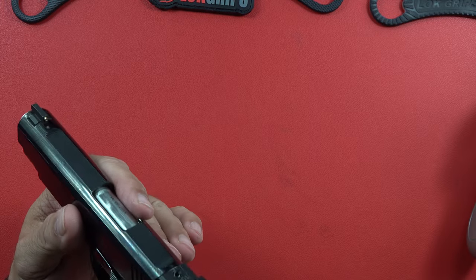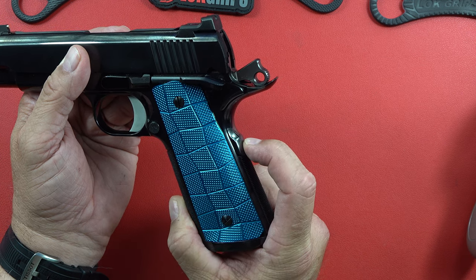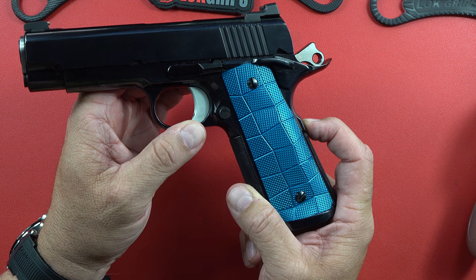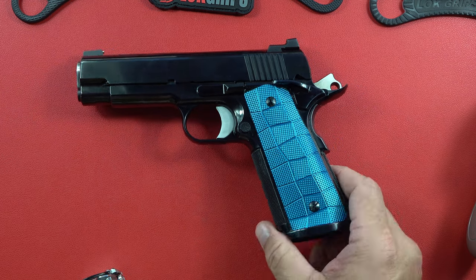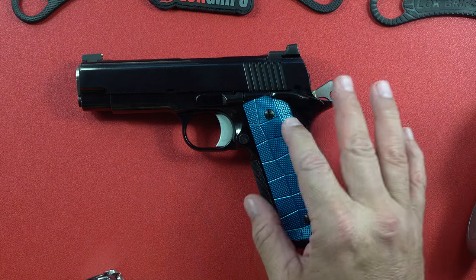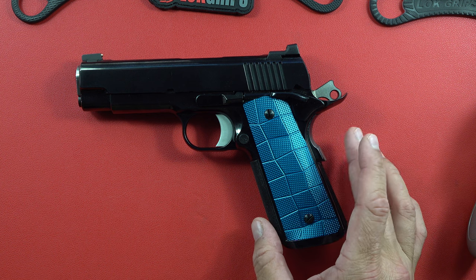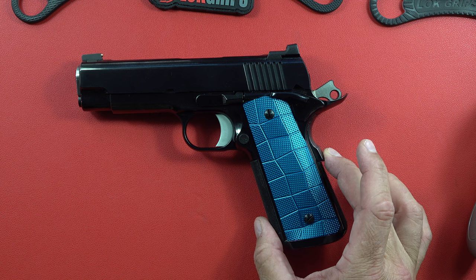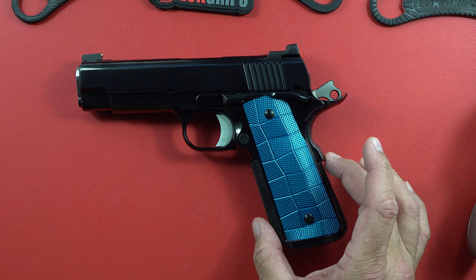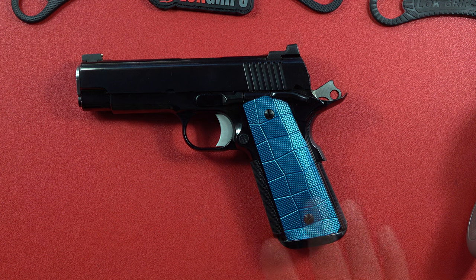With a Cabot 1911, the grip safety has to be at 90% of the way in before you can put rounds on target. This Spardella is what you want — a properly tuned grip safety that enacts the trigger, releases the hammer, and puts rounds on the bad guy. We've also seen Springfield Armory and a Double Star with nicely tuned grip safeties at around 50% engagement, and that comes from proper tuning.